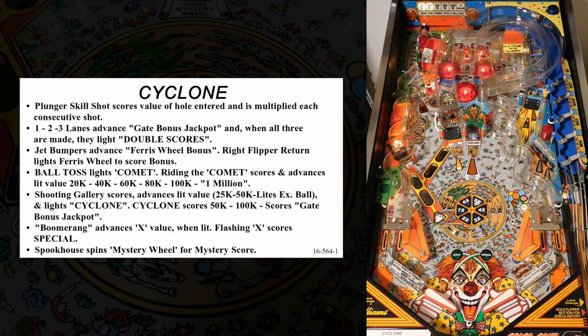We'll walk through the rules and scoring of this game in full detail later, but first let's take a look at the game's rule card. It does a pretty good job of summarizing the rules, and it also calls out all of the major targets and mechanisms on the playfield.